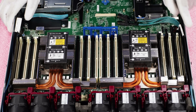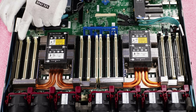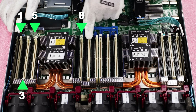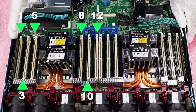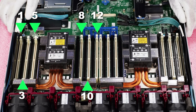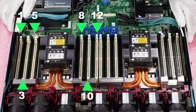So those would be the first six. Now, if we were going to put in 12, we'd come back over to CPU two and it'd be the same deal: one, three, five, eight, ten, twelve. And that's going to be on CPU two. If we were maxing it out, you would just load them all up, but again it's all about a nice even distribution across all of your memory channels.